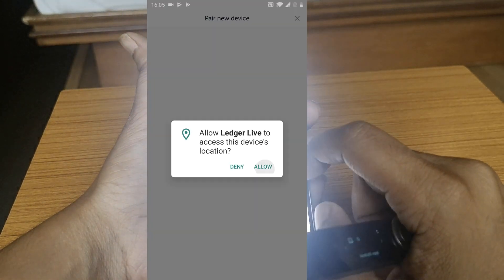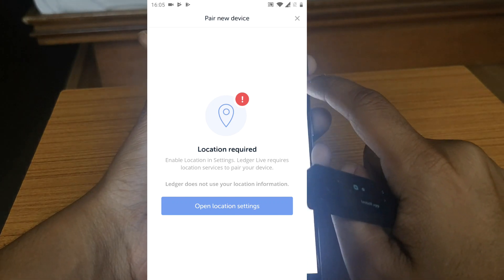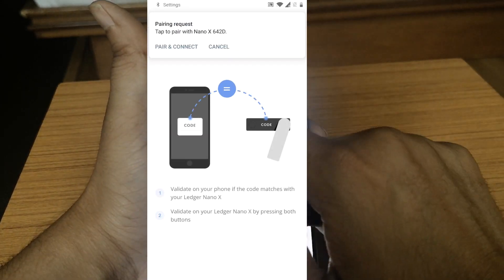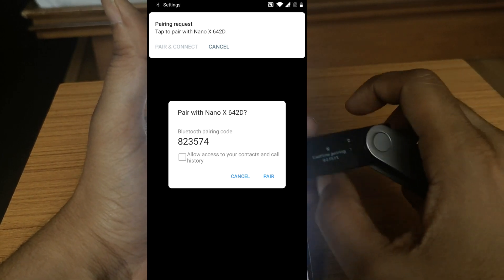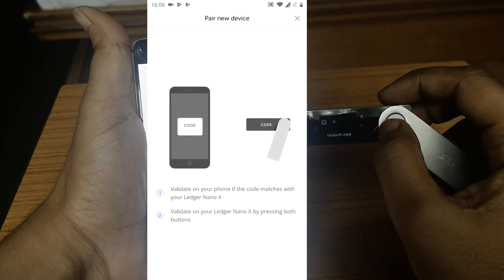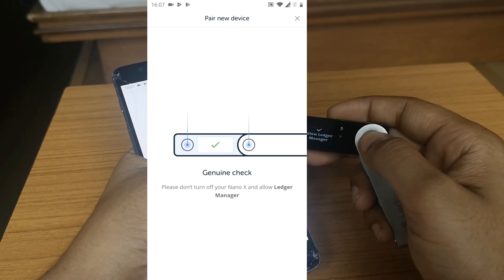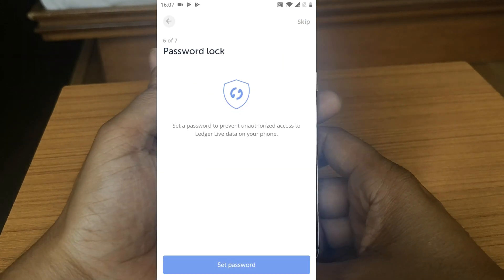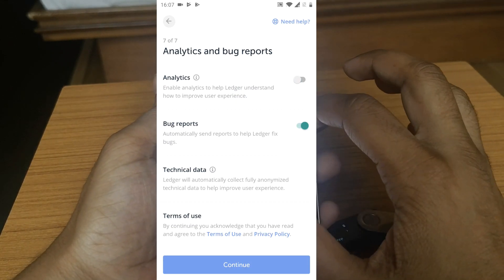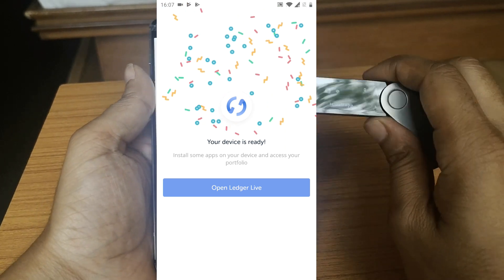Click on 'Add new Ledger Nano X.' The app asks for location settings — allow it. It found the device; click on it. Click 'Pair and Connect' — the code is matching, so click 'Pair.' Confirm on both devices. It's now checking for genuinity. Press both buttons to allow Ledger Manager. Click 'Continue.' You can set a password lock for the Ledger Live app — I'll skip this for now. I'll also disable analytics and bug reports.